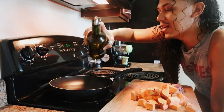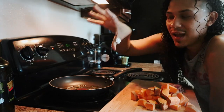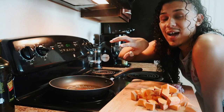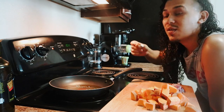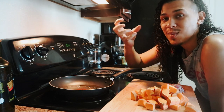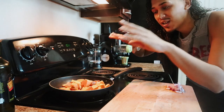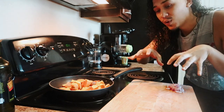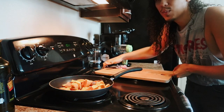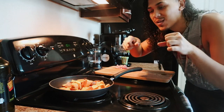Alright guys, so I have my pan going — I'm just going to add some olive oil to help the sweet potatoes brown up. Then I'm going to cover them and let them steam. What you do is add a little bit of water at a time, which helps the cooking process. You can also put this in your oven, toaster oven, or air fryer, but I like this way because it caramelizes the outside and keeps the inside soft. If you're going to add any veggies, onions, or garlic, don't add them until it's softened up a bit or they'll burn. You want to make sure the potato gets soft first because it will take forever to cook.